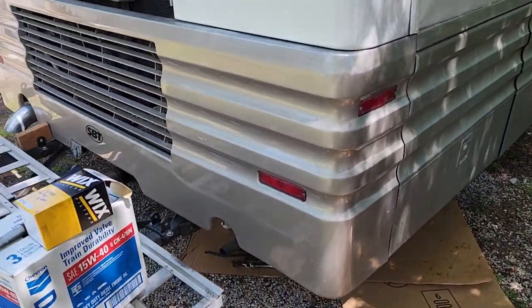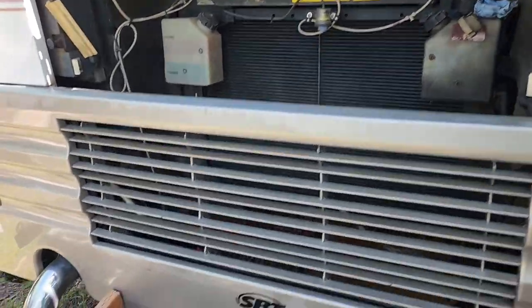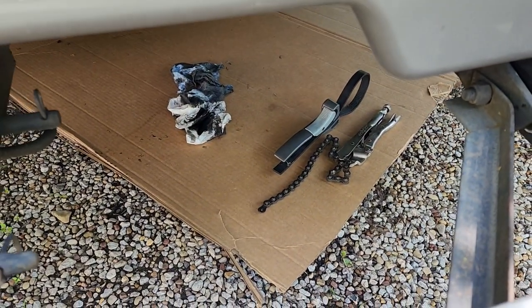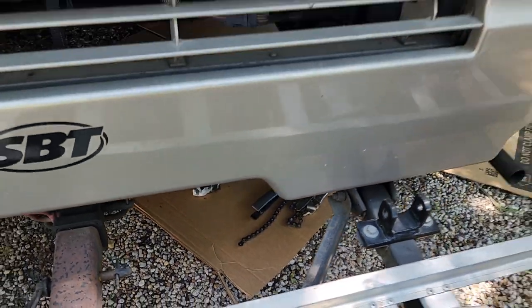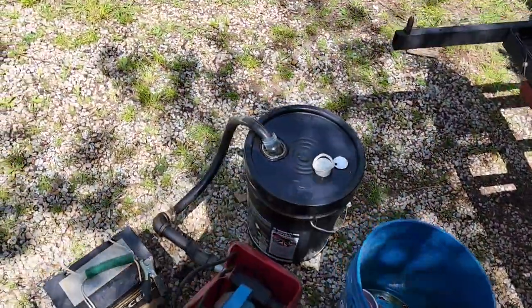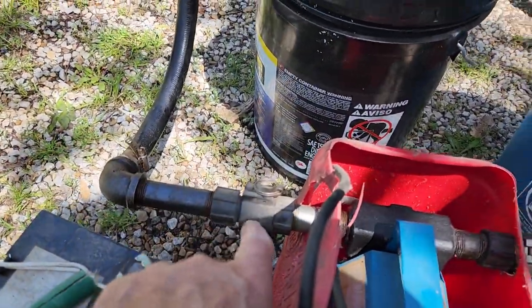The oil filter goes on the driver side of the engine down there. I just used the rubber strap wrench — it was easy to get off. I put it on hand tight and then a quarter turn. When I set this pump up, I put quick disconnects on there.